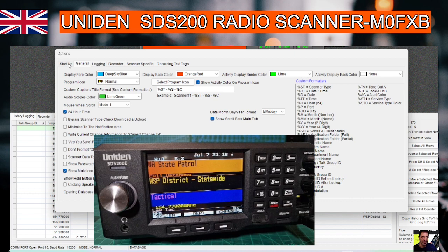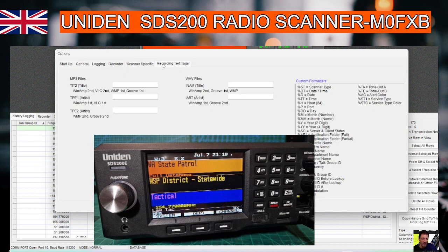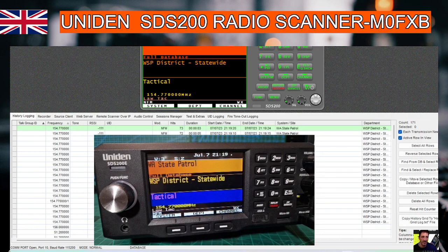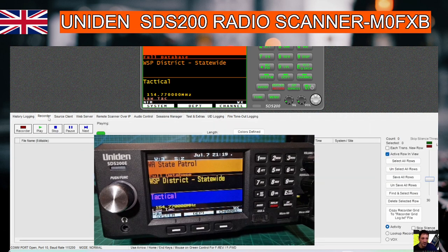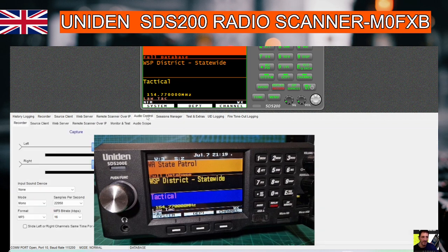Look at all these different options here — you've got a voice recorder, you can change colors. Let's go to these sections here along the bottom, just a quick overview.